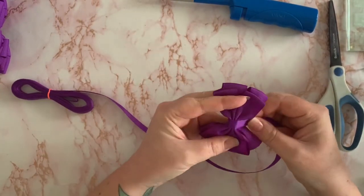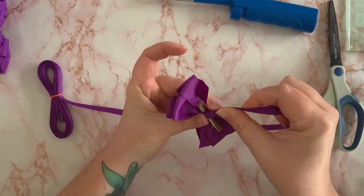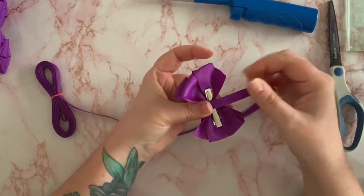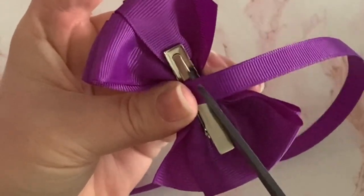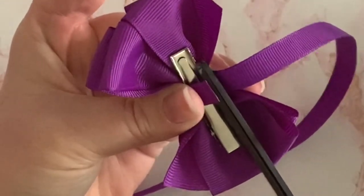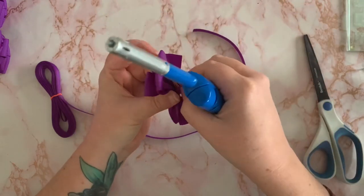Then we get the ribbon and wrap it around the bow. When we get to the other side, I overlap it onto the clip and just hold it in place. Then I cut using the edge of the teeth of that clip — I use the edge of those teeth to get my scissors into that groove and just cut the ribbon. That should give you the right length.